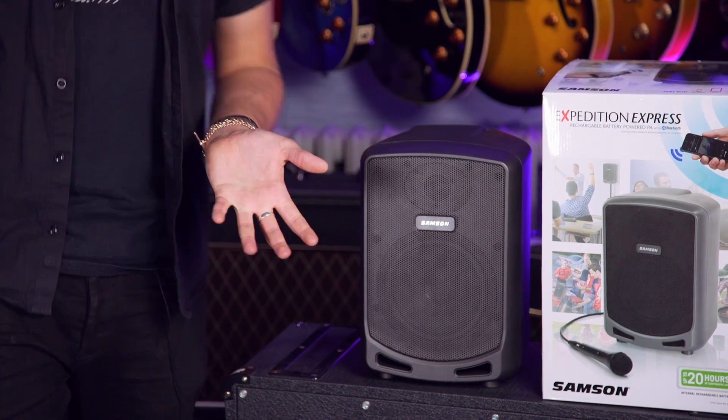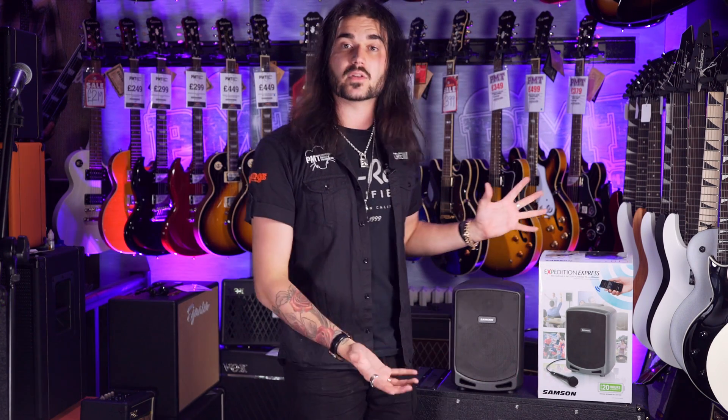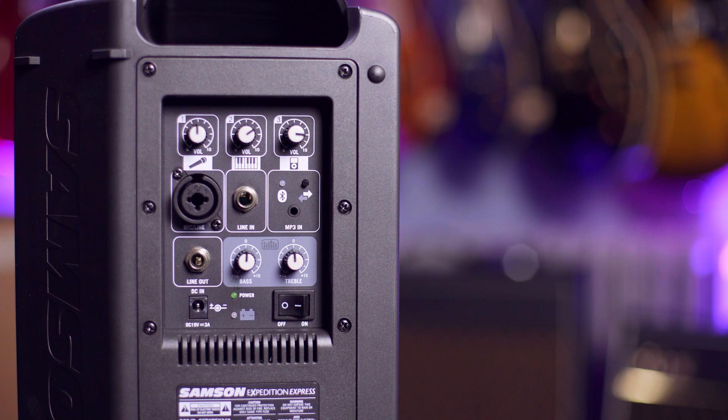Which is absolutely nothing. There's a battery light indicator on the back too, to show when the battery's running a little bit low. Each of the channels has its own independent volume — so the mic input, the line-in input, and the Bluetooth level, the music level, whether you plug it in or Bluetooth it.